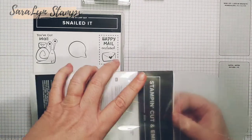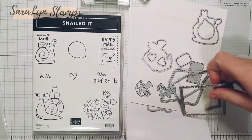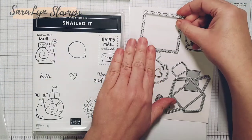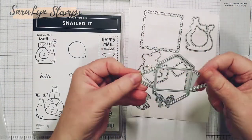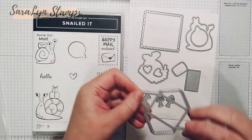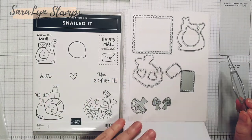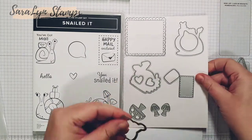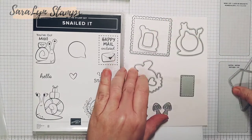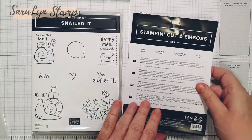Now let me show you these dies. This one here is a little postage frame that punches out paper. And then this one makes a little envelope, which we're going to use today to make our card as well. I also punched out a snail — one of my little dies was hiding in here. So that's the little snail right there and the little envelope that we're going to use. And this is the big envelope.